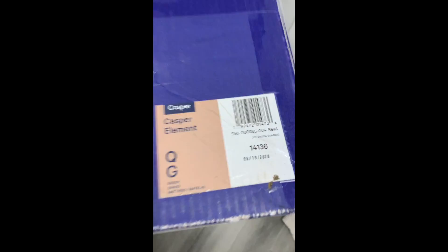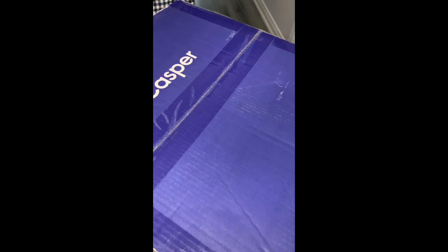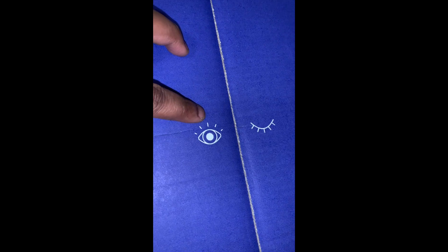Done with this one, now I'm going to do the second part and then unravel the Casper - you're going to see a wonder of how a Casper mattress unravels. Done! I am absolutely finished with the bed. Here it is - Casper queen. The thing about Casper is they are very good at making the customer feel comfortable. As soon as you open the box you see nice messaging - eyes that are awake and then when you use it you go to sleep.